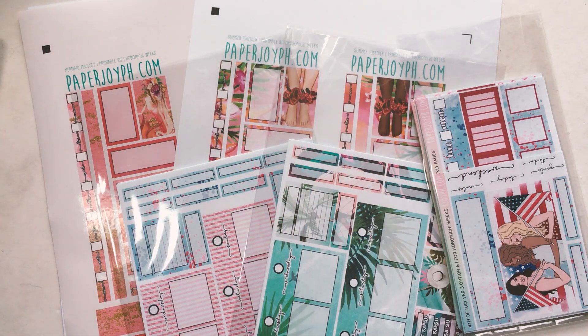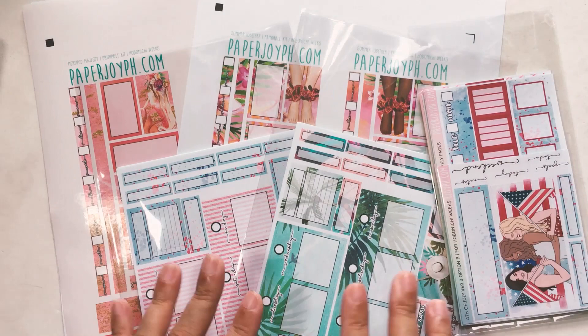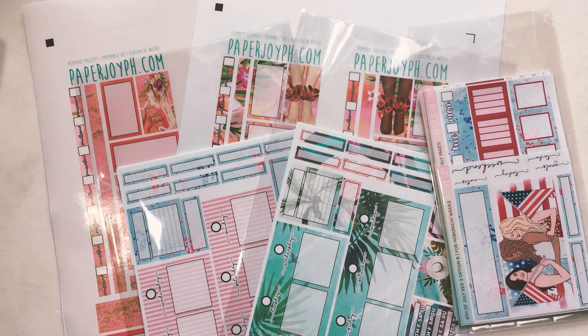Hey guys, welcome back to my channel. My name is Pao and this is PaperJoyPH. Today I want to show you the new releases at the shop and I also have a discount code for you guys. If you'd like to see what's new at the shop plus how to get these beautiful stickers at a discount, make sure to stay tuned until the end of the video.